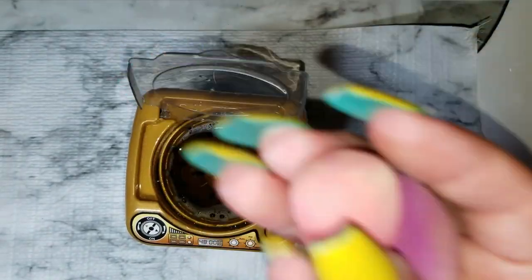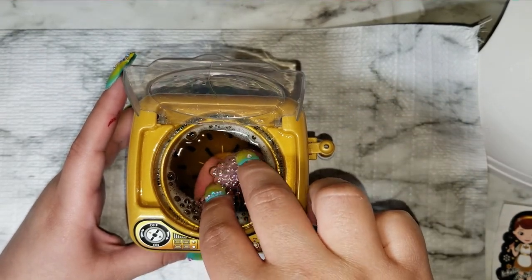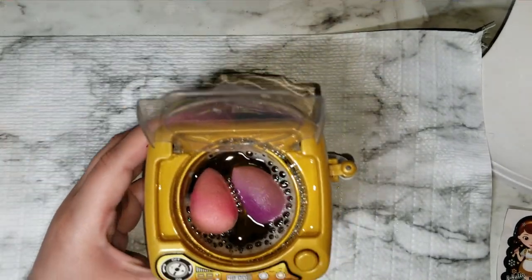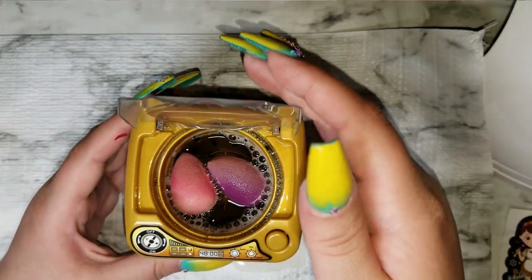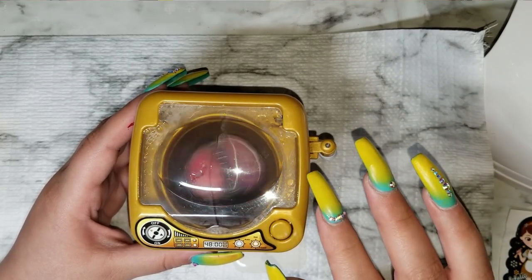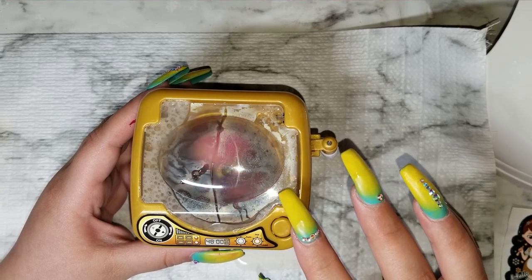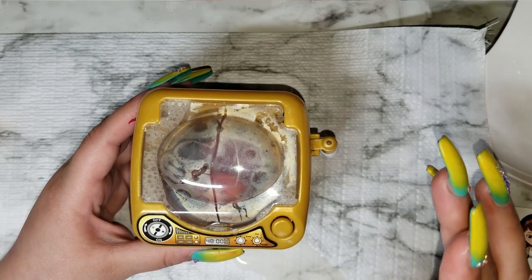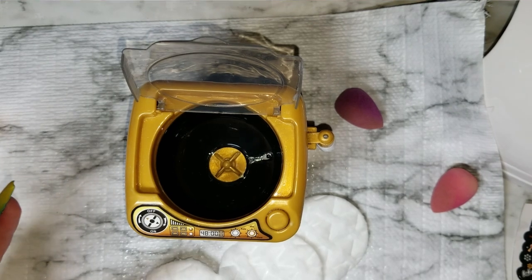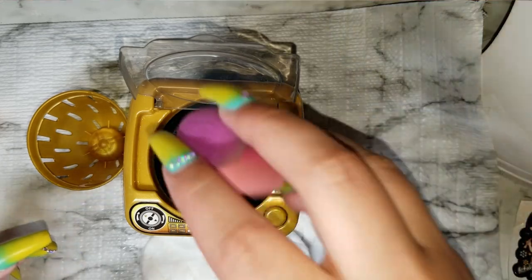I want to see if it can wash my little sponges — that'll be awesome. I threw them in there and it is leaking, you guys — look at that, it's definitely leaking. Okay, this is not working for me. I took the drum out and I'm going to put less water in and drop my sponges in.